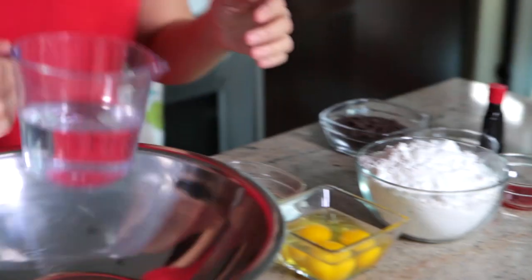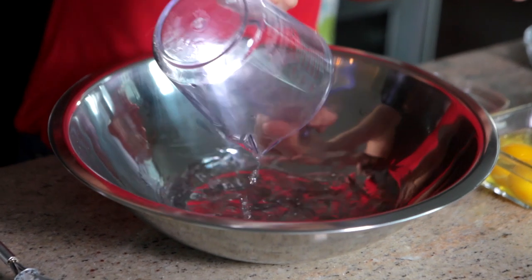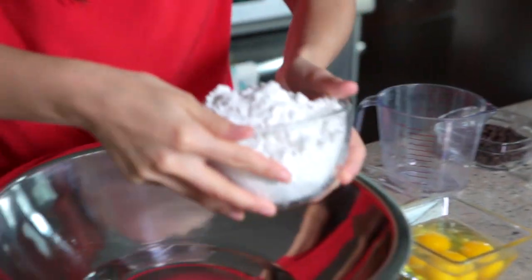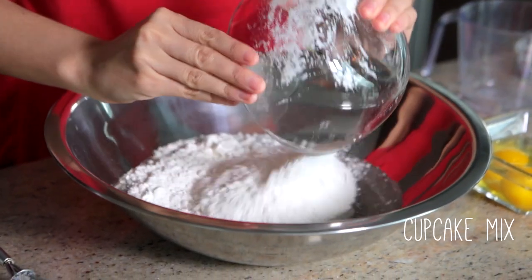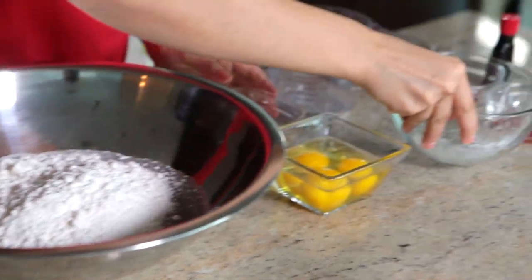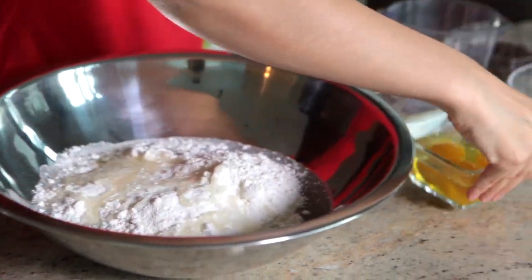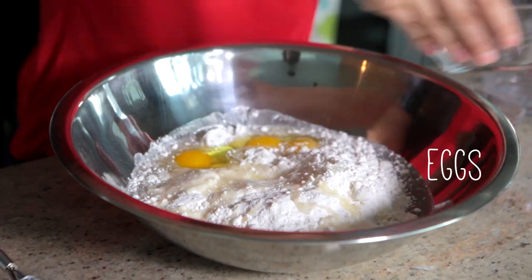Let's start by making the cupcakes. You're just gonna make it according to your package instructions — super easy. This one calls for the mix, water, oil, and eggs, and you're just gonna whisk that up really fast. Make sure the lumps are all out.